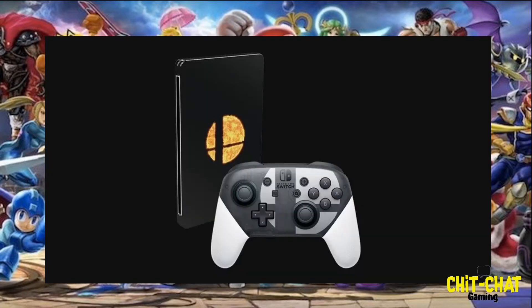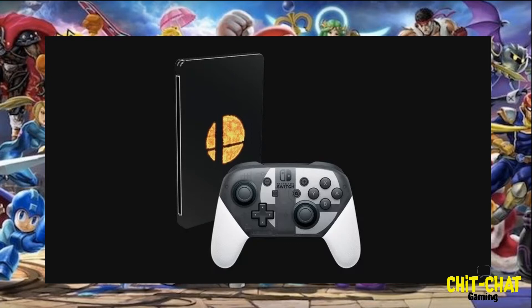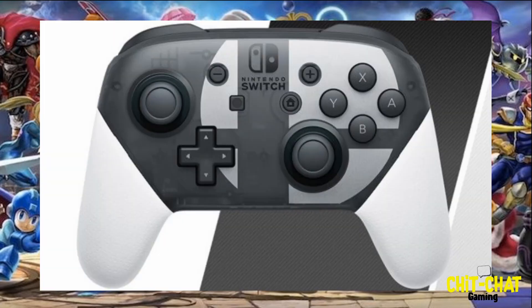It looks like it actually includes a steelbook with the Smash ball logo on the front of it as well. These are available for pre-order on the Smash Brothers website. There's more news coming in about this — it's not 100% sure what's going on or what the price is going to be. I'll take a look and see, and I'll definitely keep you guys updated. Just wanted to do a quick update and show you guys.